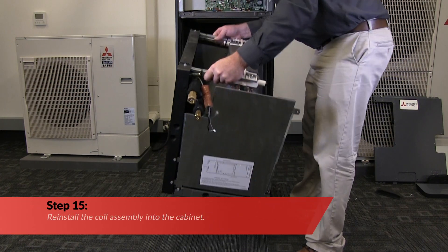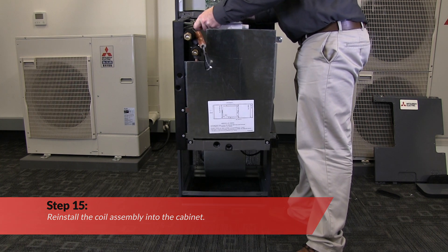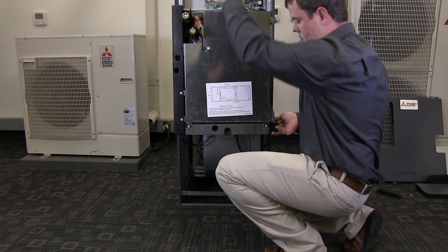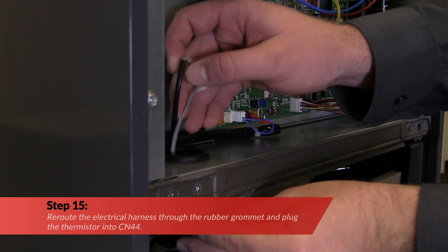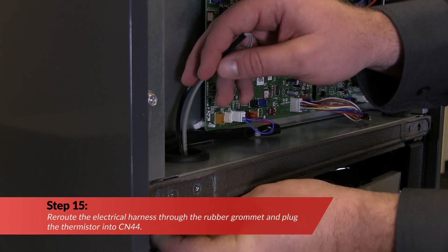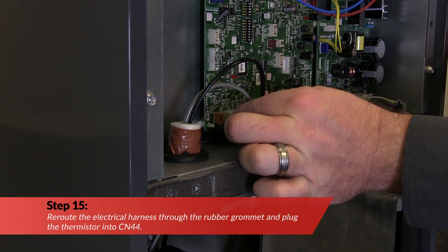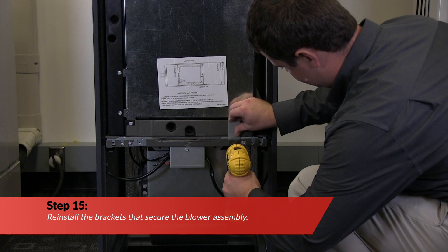Reinstall the coil assembly into the cabinet. Next, reroute the electrical harness through the rubber grommet and plug the thermistor into CN44. Reinstall the brackets that secure the blower assembly.